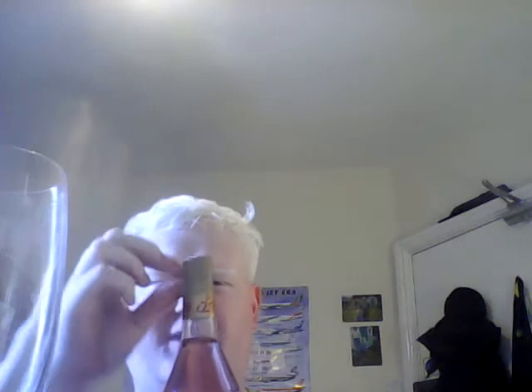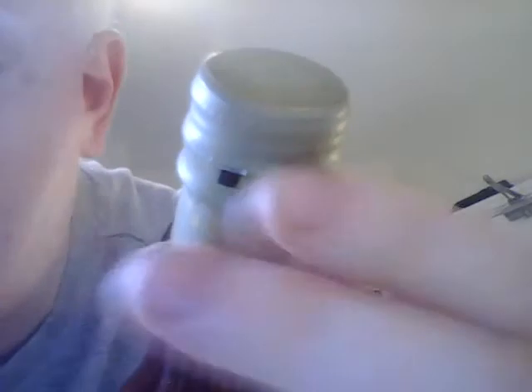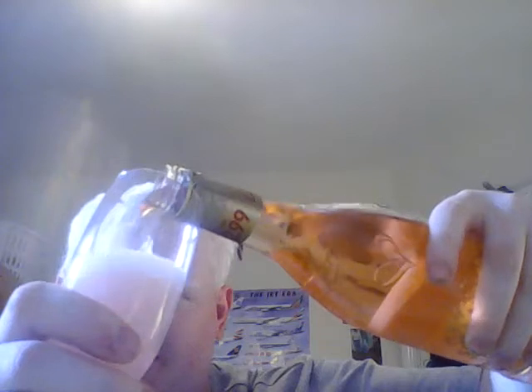I'm just going to show you the bottle close up. You can see that little black tab there on the bottle — all you do is pull that all the way around, dump that to one side, peel off that bit, and then it's like a screw top. So it's not a cork — you don't need a corkscrew, you just screw the lid off and away we go. I'm not going to smell it first — I'll just pour it straight in and see what it smells like.